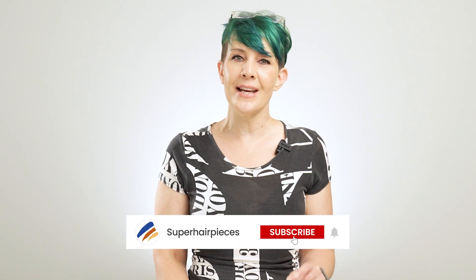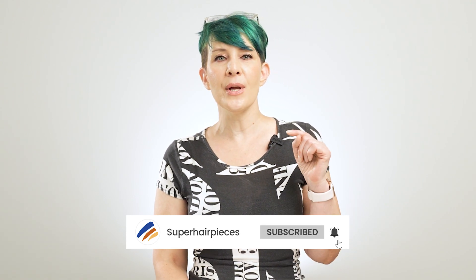Hope you found this information helpful. Be sure to like and subscribe and hit that notification bell, and we will see you next time. Thanks. Bye.